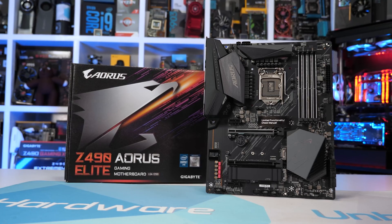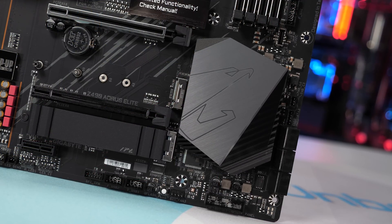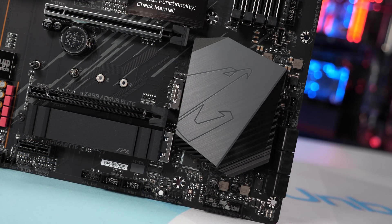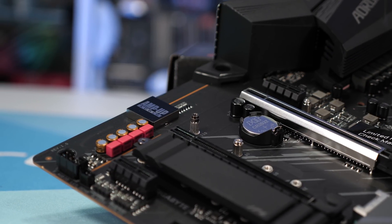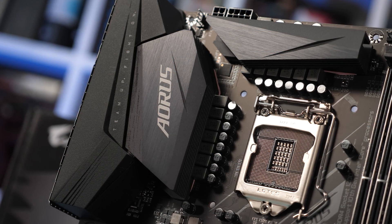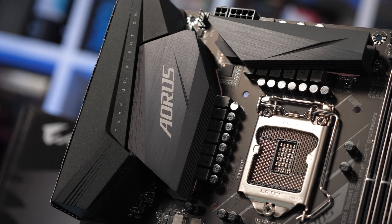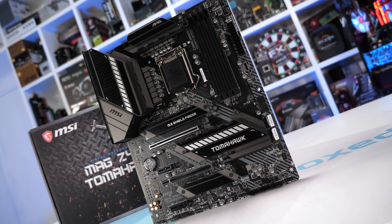Dropping down to $190, we have the Gigabyte Z490 Aorus Elite — a more gamer-focused board compared to the Vision G. It still packs three M.2 slots and 2.5 gigabit LAN, using the same VRM design: the ISL-69269 controller with a 12-phase V-Core VRM using Vicor SIC-651A 50A power stages. The heatsinks aren't huge but have fins cut into them, and crucially they aren't covered in plastic.